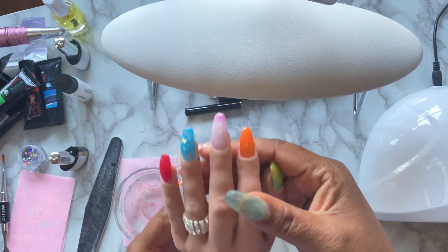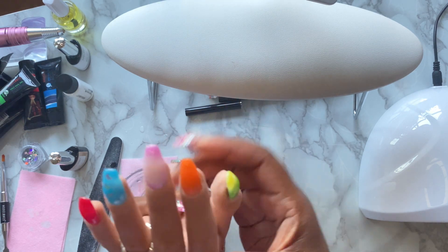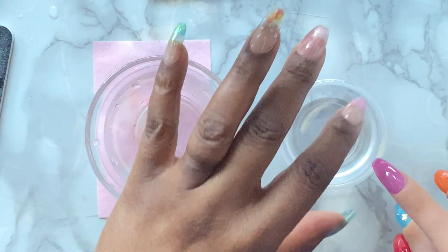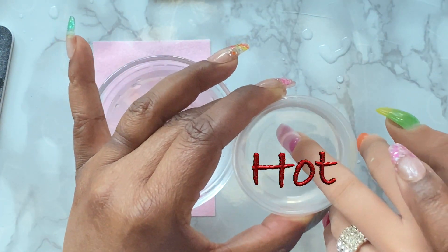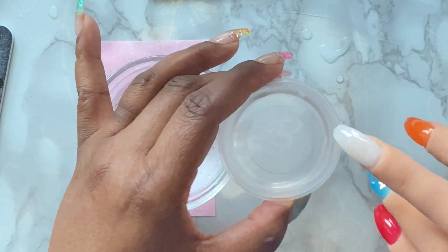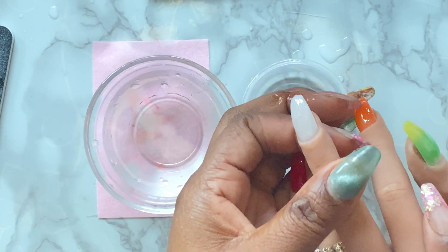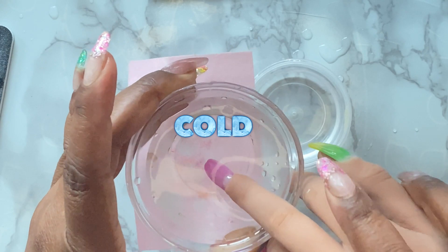This Model One poly gel kit comes with six different colors: red, blue, orange, green, yellow, and a special color-changing one called Give Me Changes. Here we have cold water and hot water. I'm going to dip the color-changing nail into the hot water to see what happens. Upon dipping it in, you can see it changes into a milky white color. Then dipping it into the cold water, it changes back to its original color, which is a pinkish purple.